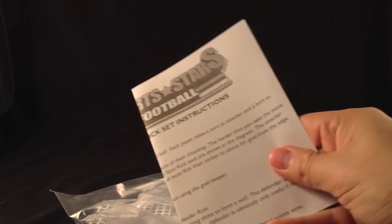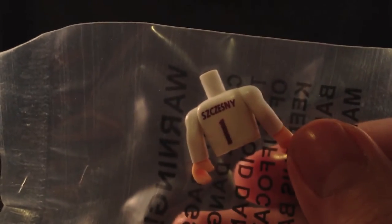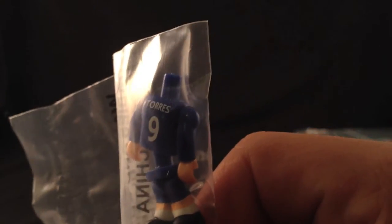Out of the box, everything comes in packs. You need to build the base — that's the pitch. There's another part of the pitch, an instruction manual, the net for the goal, and the slider for the goal. We have got the red stand, a couple of balls, a couple of pegs. My son and my nephew absolutely love football so I've got these for them. And we've got Torres — I've heard of Torres, woohoo!